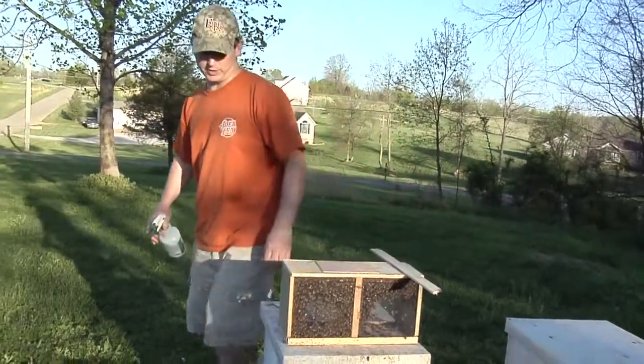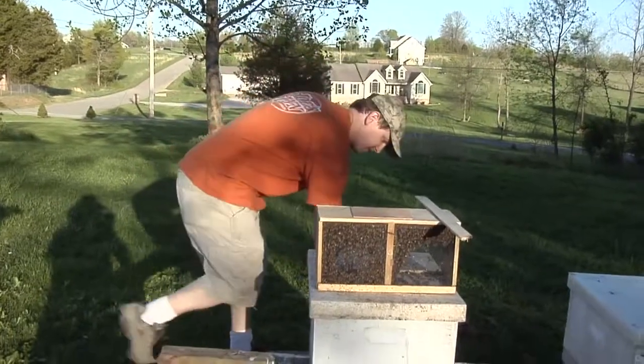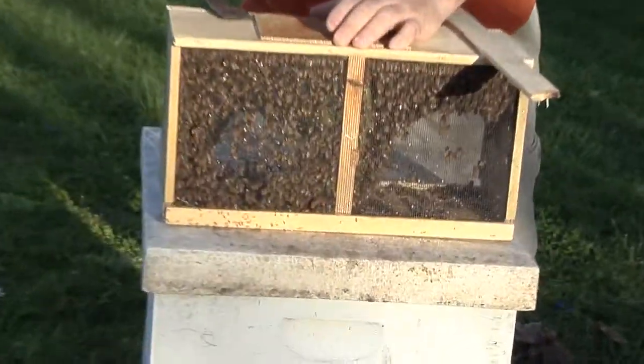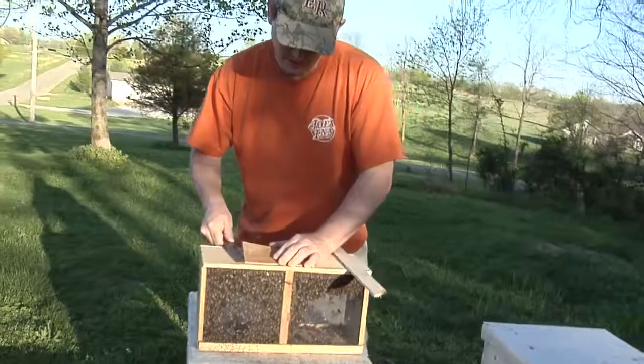I've been spraying these bees with sugar water just to kind of cool them down a little bit and get them sticking together. These bees came off a truck this morning — they came up from Georgia yesterday, so they're fresh off the farm and seem to be in pretty good health. Try to keep them out of the sun.